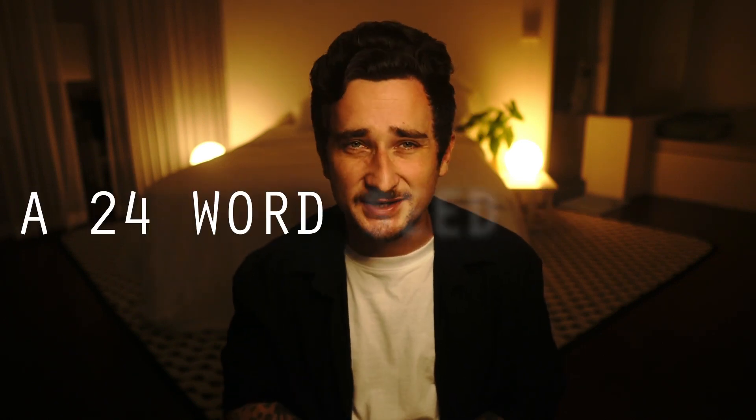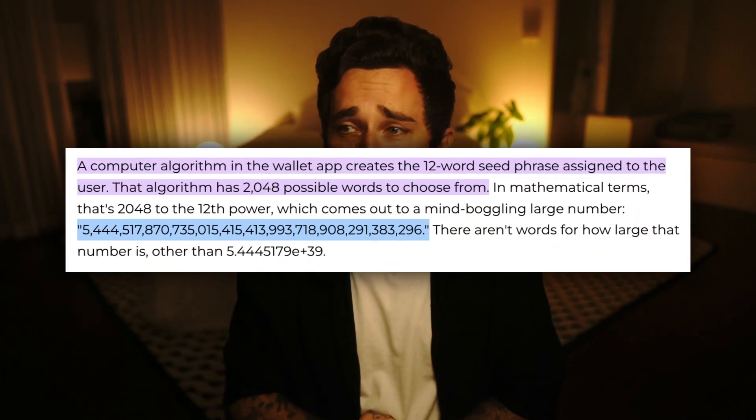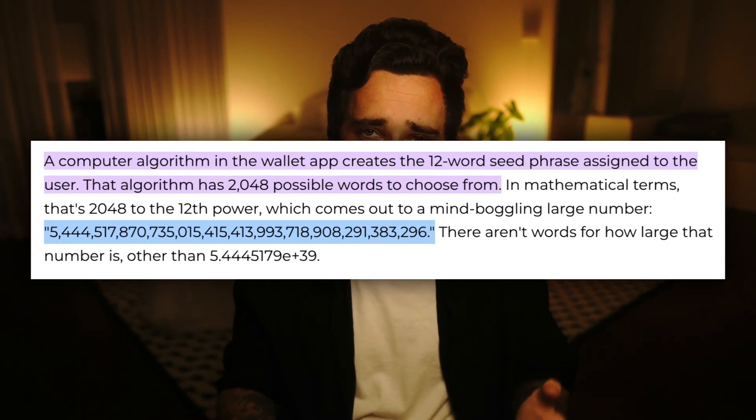Both Trezor devices offer amazing security for your crypto, but there are some slight differences. The main difference is the Trezor One gives you a 24-word seed phrase versus the Model T which gives you just a 12-word seed phrase. It might seem odd that the more expensive device has a shorter seed phrase, but that's because a 12-word seed phrase is still extremely secure. Even with 12 words, the number of different possible permutations is an unfathomable number — the chances of somebody guessing all 12 English words in the correct exact order is basically zero.